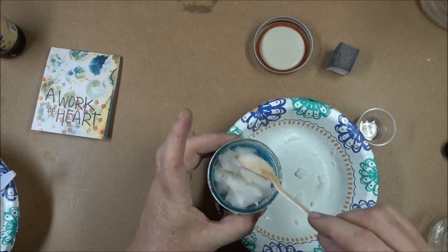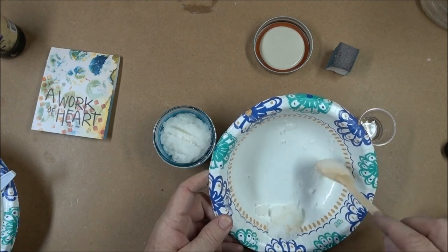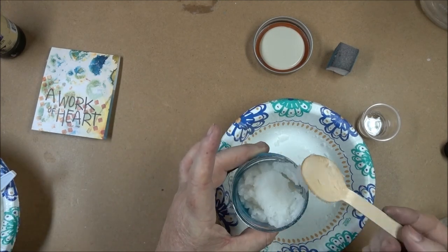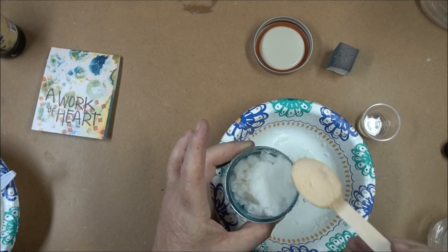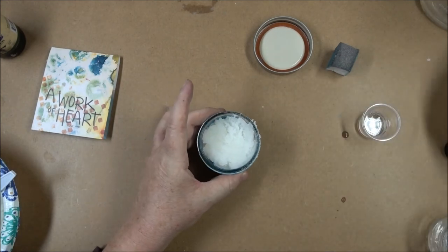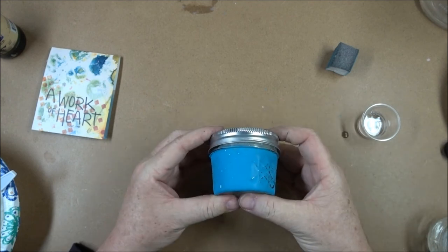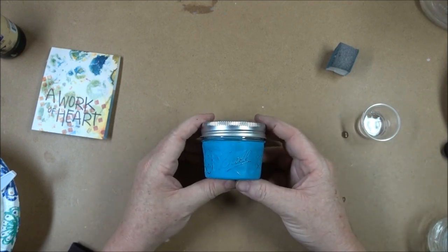That'll get you back to the consistency that you like — it takes very little to be a nice scrub. The sugar acts as an exfoliant and gets all that dry skin off your hands, and the coconut oil acts as a moisturizer. Put your cap on — you can decorate the edge of the cap with some twine. There's a handmade sugar scrub that you're not going to want to stop at just one!